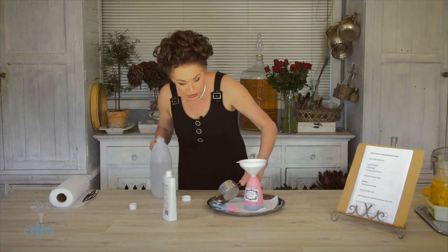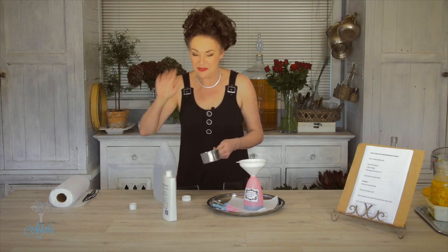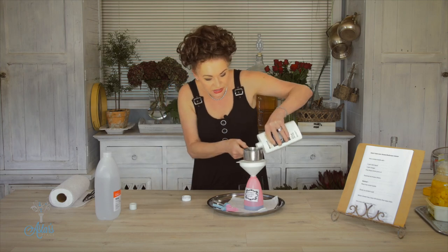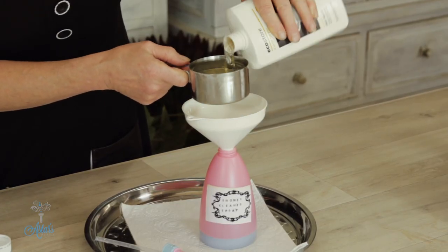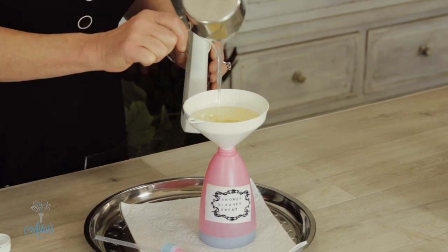Into here I've already put in a cup of white vinegar — fantastic stuff, kills all sorts of bugs and gets rid of mould. And then into that it is just a matter of putting an equal part of natural everyday washing detergent.